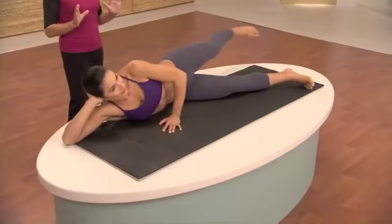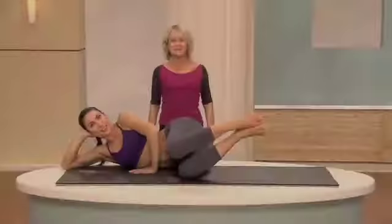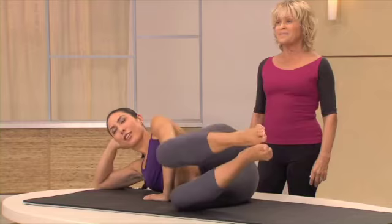One, two, and one, two. Six, and one. One, lift, and two. Keep breathing. That's it. And last one. Excellent.